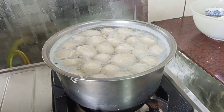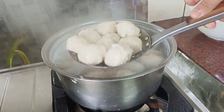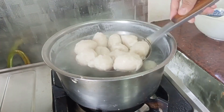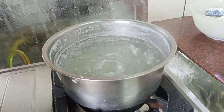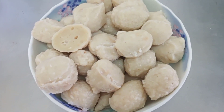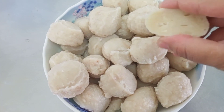Ini udah matang, tuh udah mengapung semua. Sekarang waktunya diangkat. Ini teksturnya kenyal banget, gak lembek, tuh lentur.